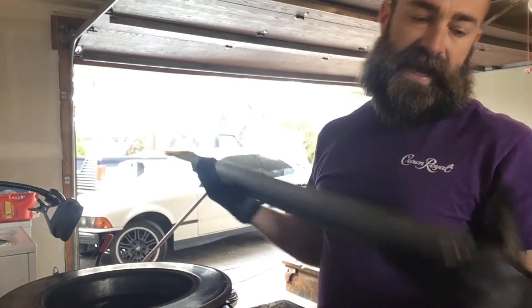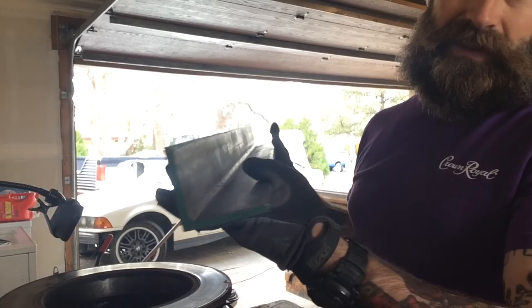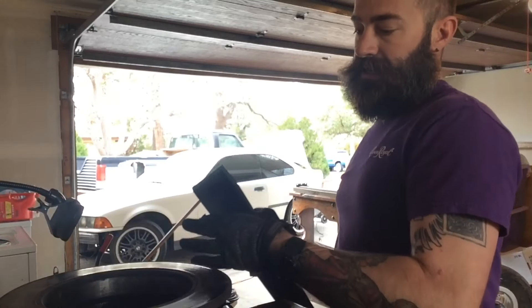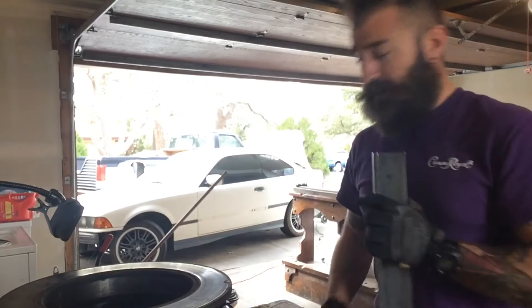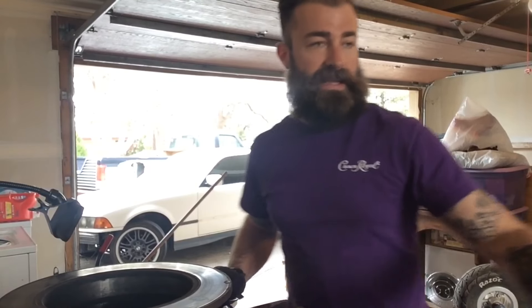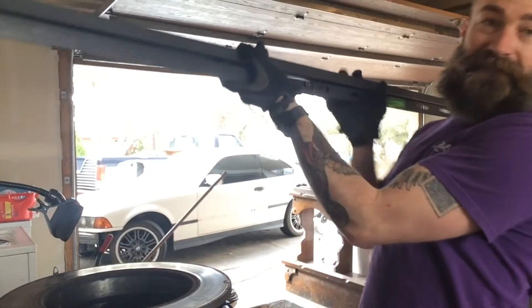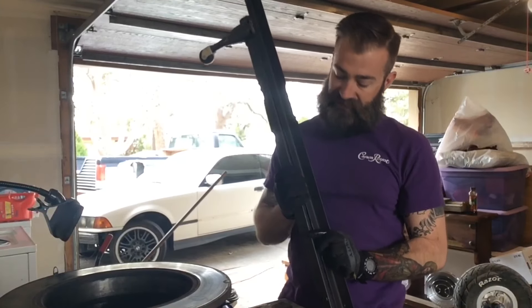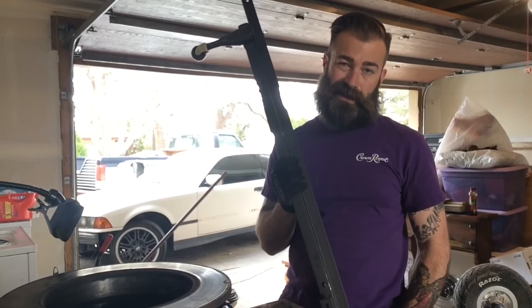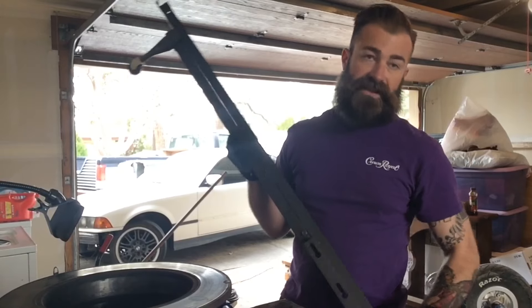Originally I planned to make the legs out of this angle iron - I got it for free from a steel manufacturer here in town - but it's really thick and really heavy, and it would make the whole forge way too heavy, prohibitively heavy. So instead I went to a local flea market and found for five bucks a bed frame. This is still angled so it's plenty tough and it's about an eighth of an inch thick, so I don't think it's going to go anywhere even with the weight of the rotor and all the rest of the components on there.